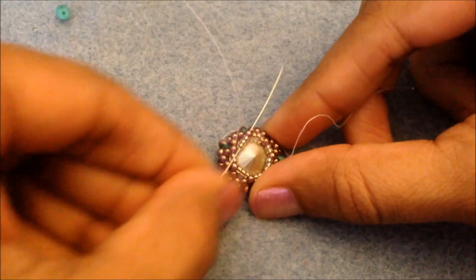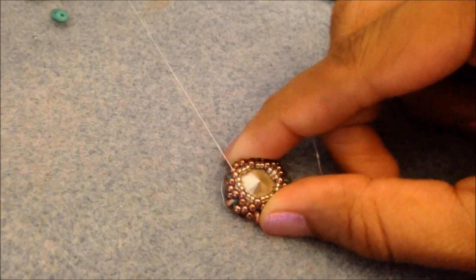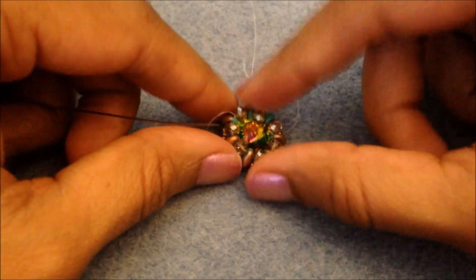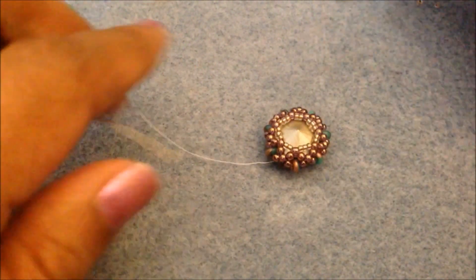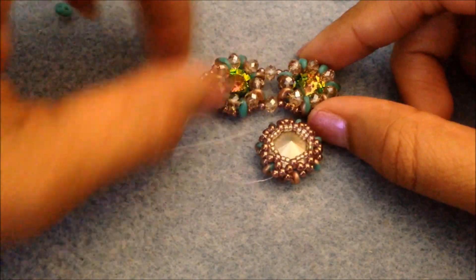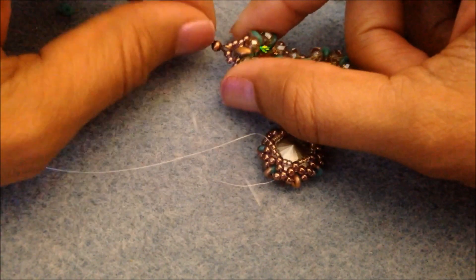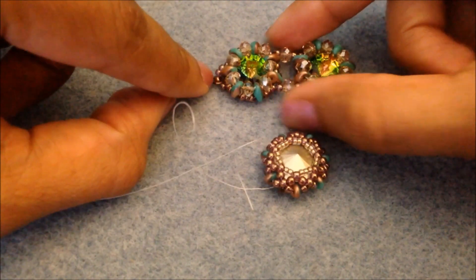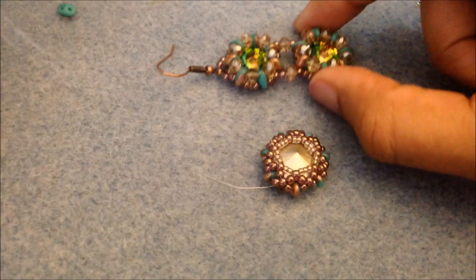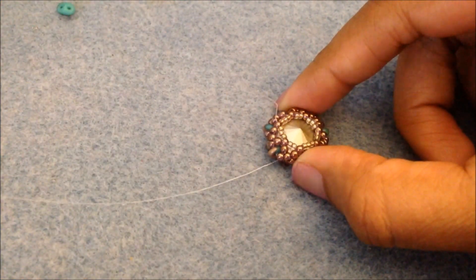Go ahead and go through the last three 15/0s and then the 11/0 next to it — our rivoli should be nicely and firmly in place. Now, this next step you're only going to do for one of these bezels because we have to make a second one. This next step is just to make the loop for the ear hook, but you only have to do that for one. When you make the second one, don't bother — at that point you can just make half-hitch knots and weave your thread away.